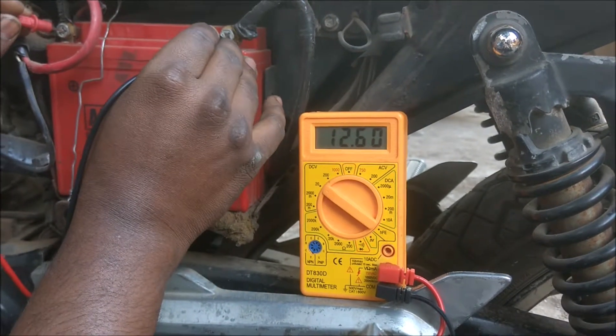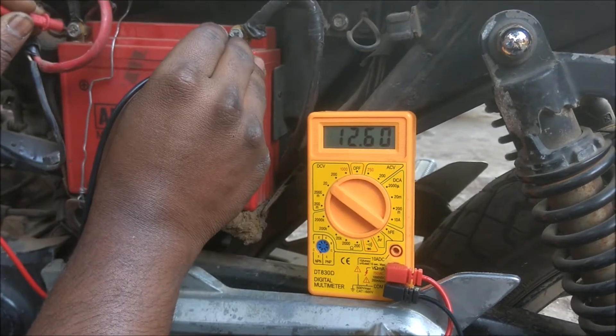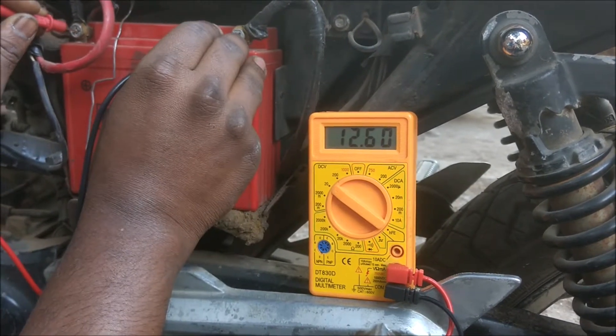Now the battery voltage should be 12.6 volts or more. If it is less than 12.6 then your battery is discharged and needs to be charged.